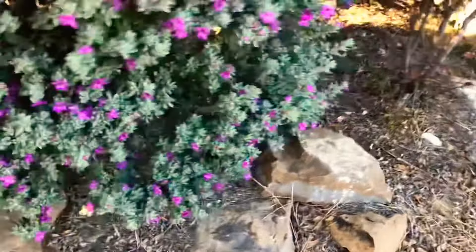Here's the final result. I'm not going to make too much of a mess — I'm probably going to blow this into the flower bed.